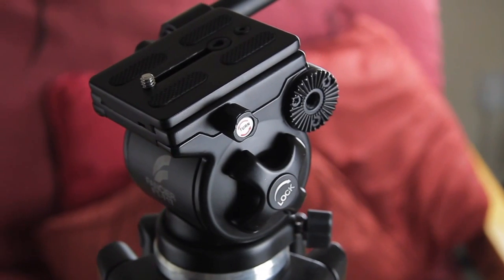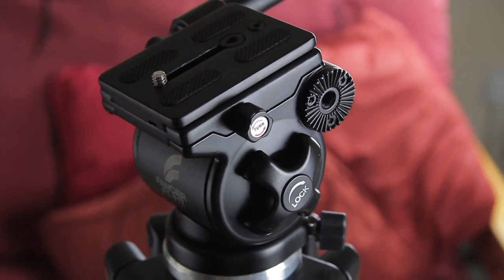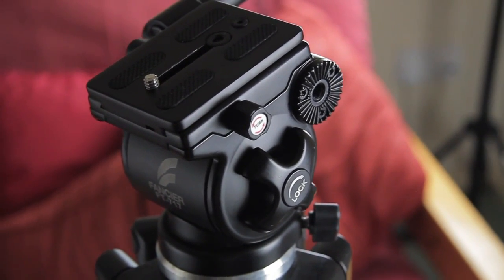Hi guys, welcome to my new show. I'm Netsan and in this first episode we're going to talk about my tripod that I use. It's highly recommended by me, and I think Cheesy Cam recommended it along with a few other people.